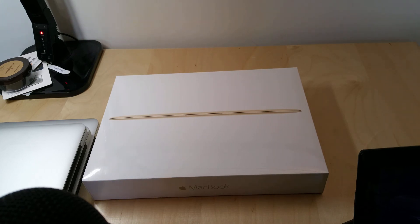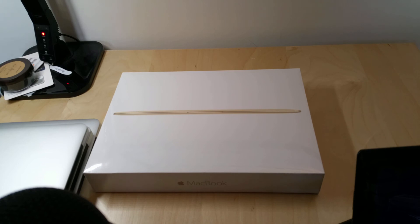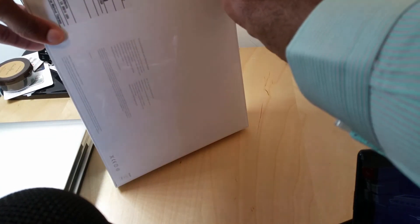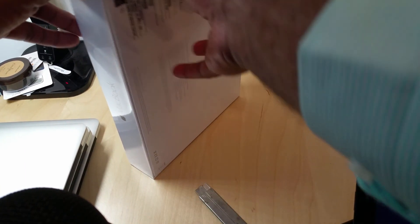Alright folks, Mark Johnson, TechSnobs. Gonna look at the brand new MacBook. This is the 12 inch Retina display. I've really been looking forward for Apple to update their Retina display on the Air. So in a sense, this isn't a MacBook Air — they're just calling it MacBook. We're gonna look at this one and compare it to some of the other laptops Apple currently has out there on the market.